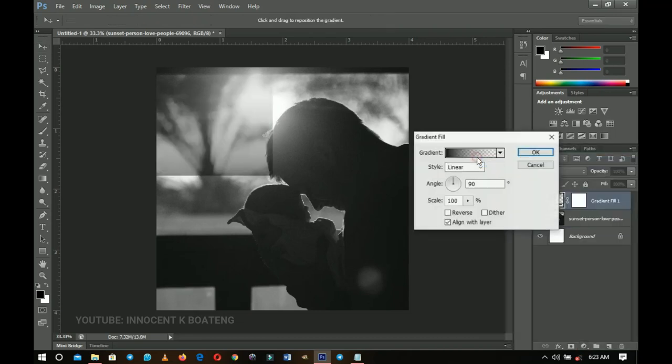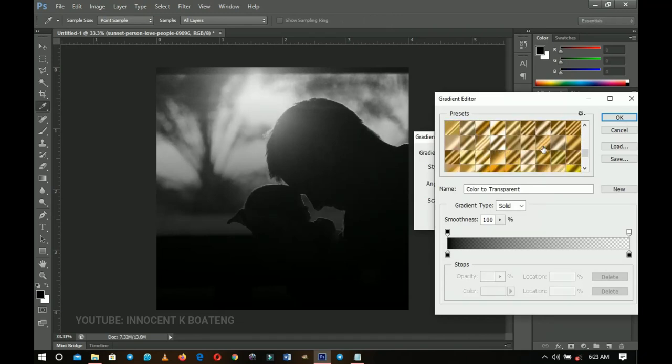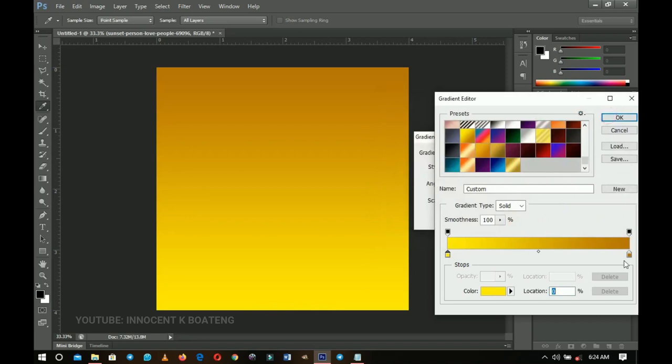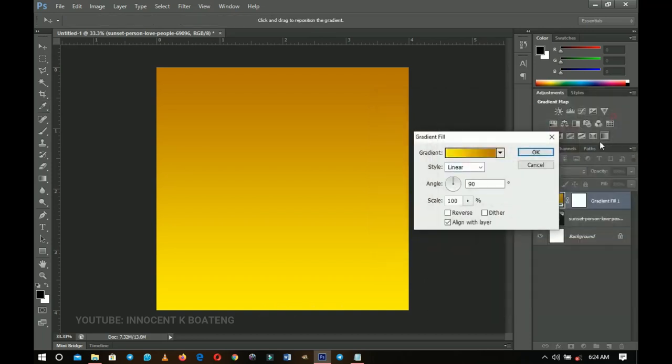Select the gradients adjustment layer. Click on this particular gradient — I'll give you the coordinates. The first one appears yellow, click OK. The second is the gold one — here are the coordinates — click OK, then OK again.